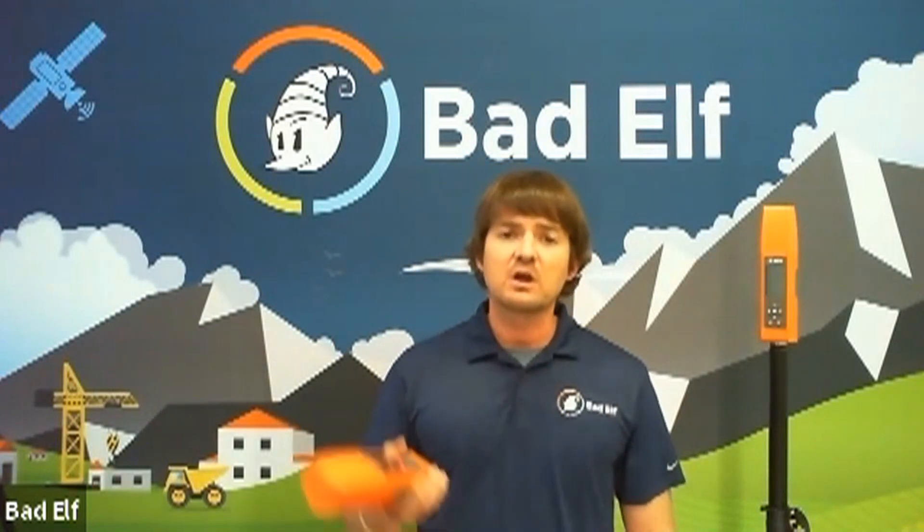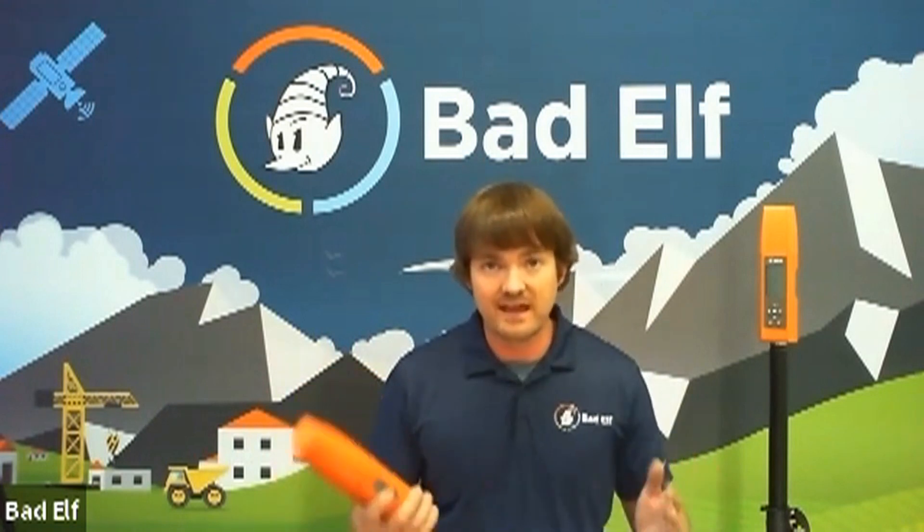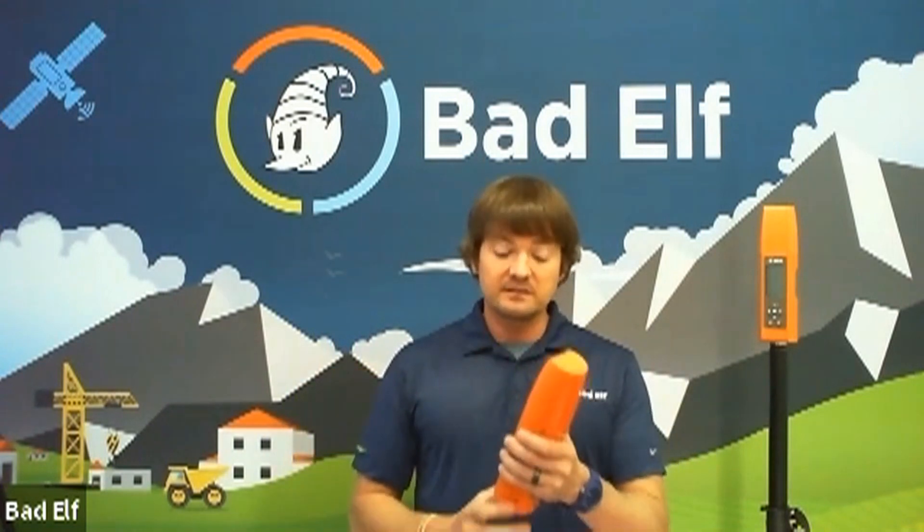When you turn the Flex on outside, 30 to 45 seconds it boots up and gets your initial lock — you're talking 30 to 60 centimeters of horizontal accuracy right out of the box. That's 30 to 60 centimeters all day, every day. You can then Bluetooth pair it to your smart device and start up an app like Micro Survey Field Genius for Android, or in the GIS world, Collector for ArcGIS or Survey 123.